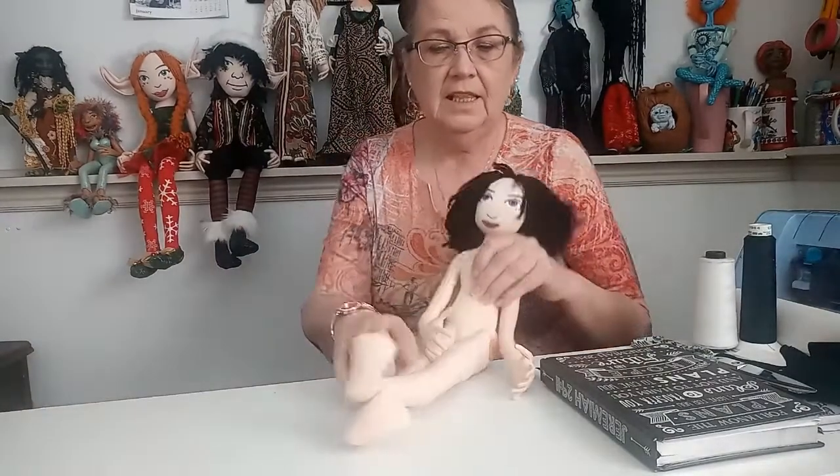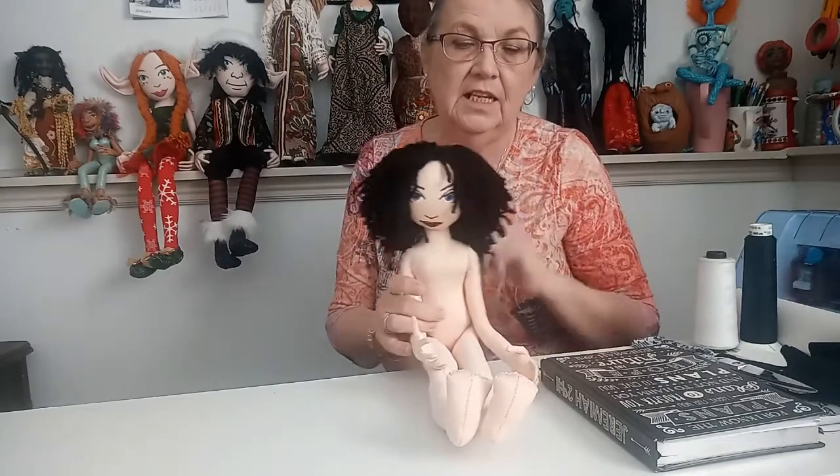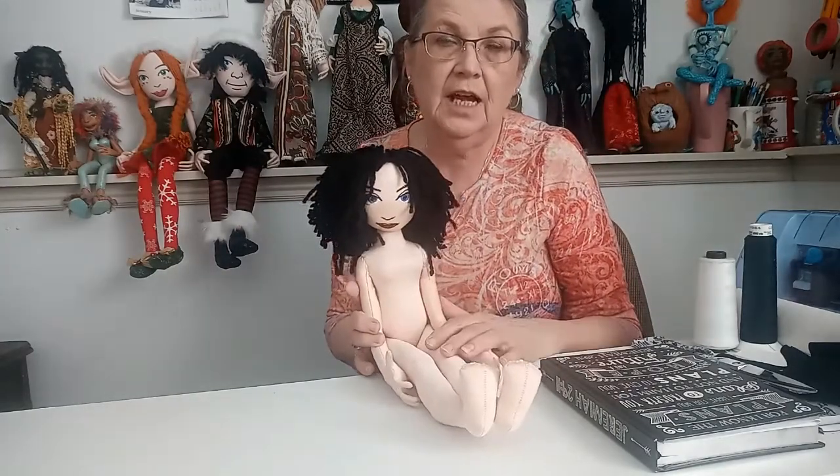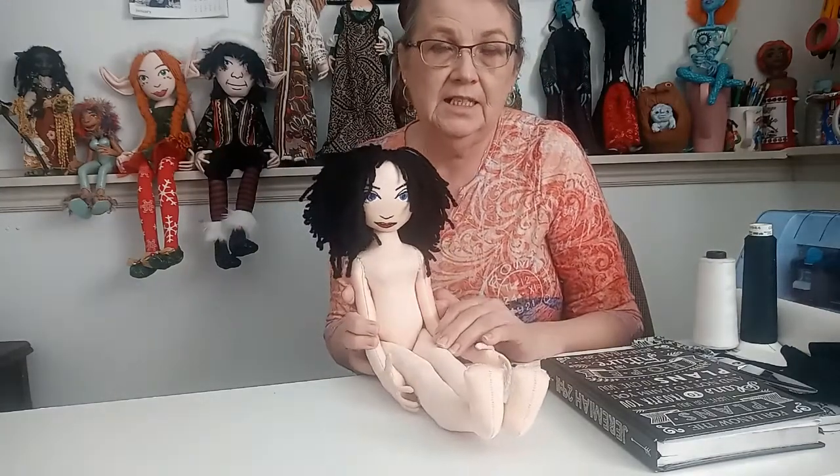Hello everybody and welcome to my sewing room. My name is Rosemary and I do a lot of different kinds of crafts and sewing. The last couple of weeks we've been making dolls, and this is the doll that we made last week — I've put hair on her. I promised that today I would show you how to make some clothes for her, and I'll try to keep it kind of simple.